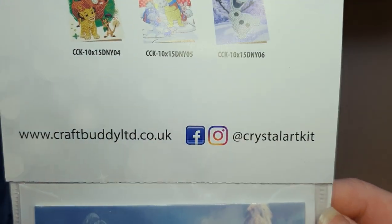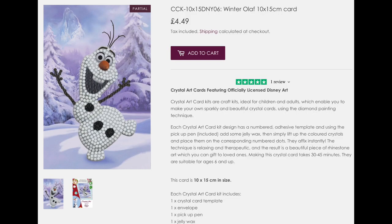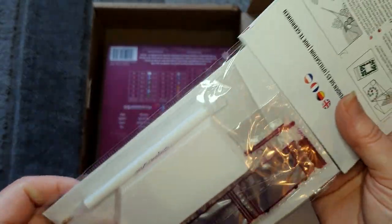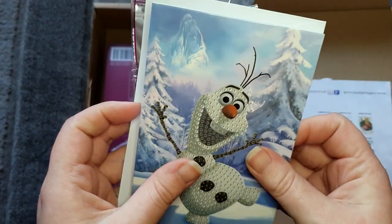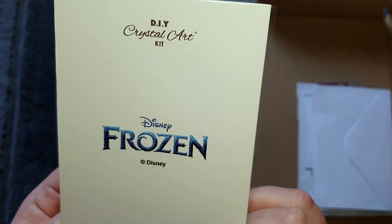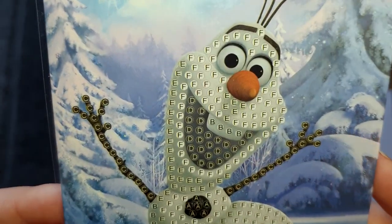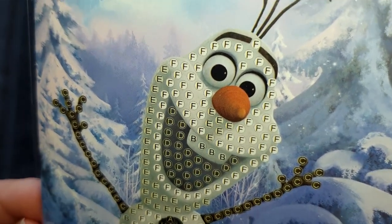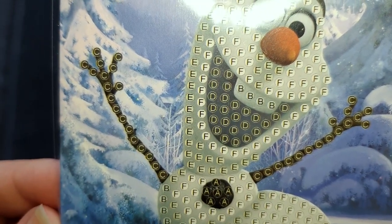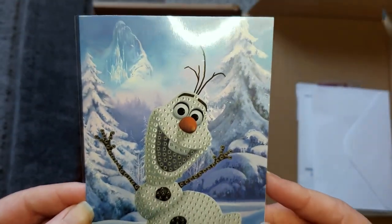I think it's really cute, so I'm going to open it up for a proper look. It's a really good quality card — very thick card — with the DIY Crystal Art and Disney Frozen logos on the back. Plain inside, and the image is printed on the background. The only area we drill is Olaf himself, but not his eyes or nose — just his body and arms. Nicely printed, nice and clear.